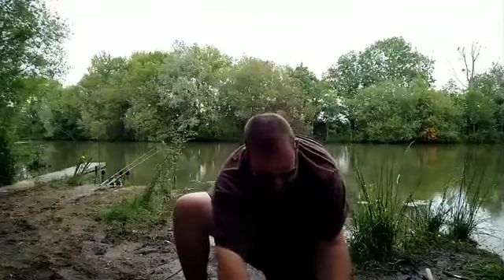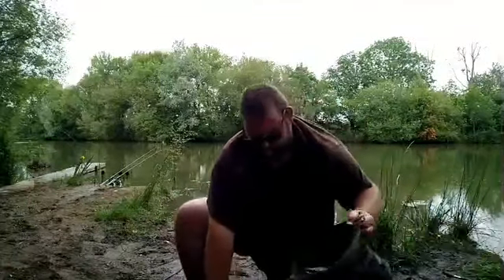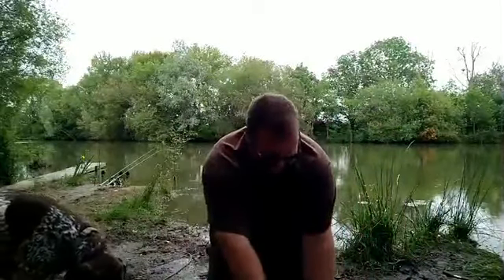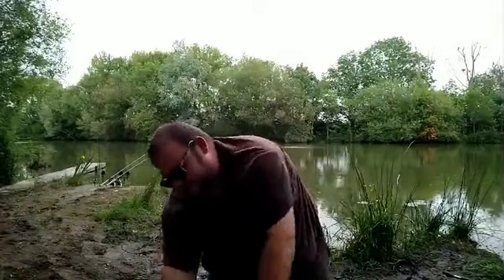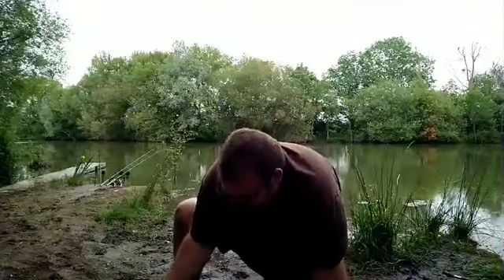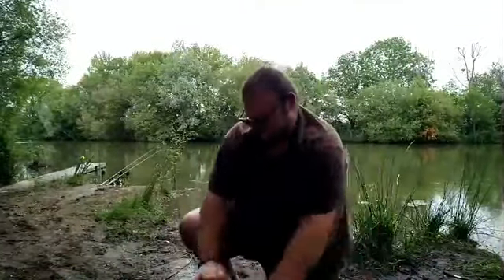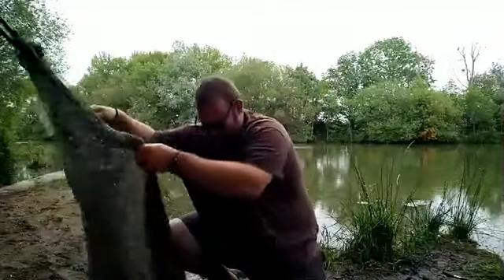Slip the net out. Shame I haven't got a cameraman with me for this one. I just want to slip the net out. I'd like to get this one away — I don't recognise it, but that's it: it's another new 40. The tail on it is ridiculous.